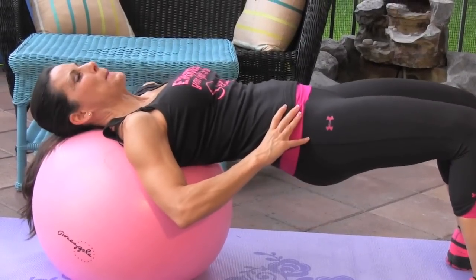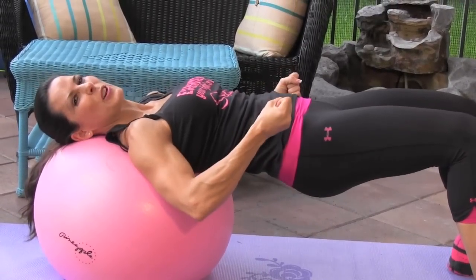At the end I like to give it a bunch of pulses and really feel that squeeze, feel that burn. I want you working those glutes, working the booty, working the back of the house.